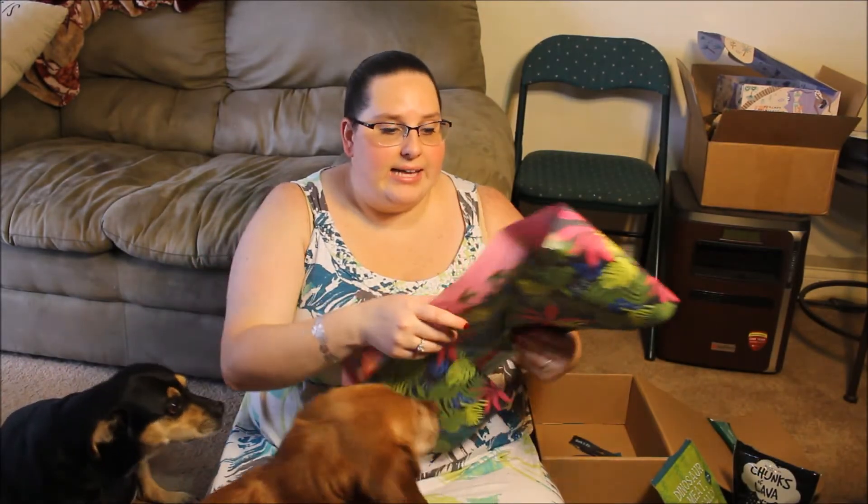And so that is the June Bark Box. Again, it is dinosaur themed. Overall pretty cute. Molly seems to like it — she always loves the toys. And everybody always loves the treats. For the duck jerky, I will just cut that into three pieces and give them all a piece. So overall, cute little dinosaur themed Bark Box for June. Can't wait till next month. Thank you so much for watching. Please subscribe and we'll see you later. Bye!